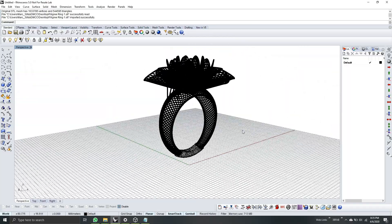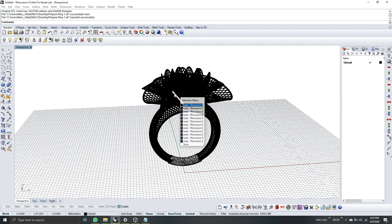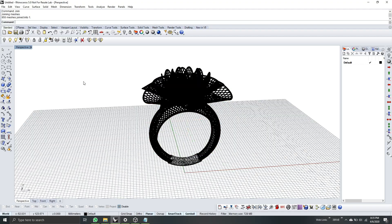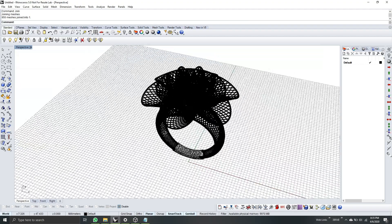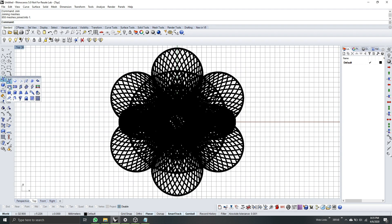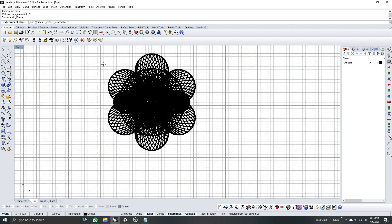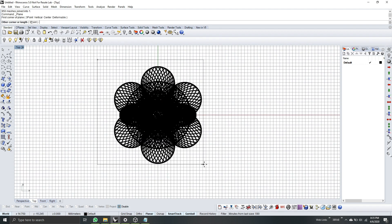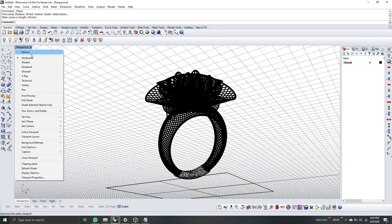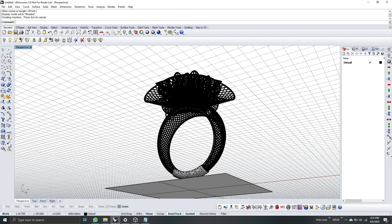Filigree type ring — check. It's still separated, so now I will hit Ctrl+A on the keyboard and type the command 'Join'. So the next thing we need to do is check the model. I will go to the top view and grab my corner-to-corner tool to select the full model.